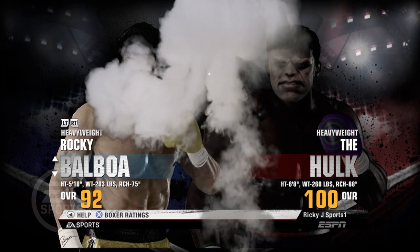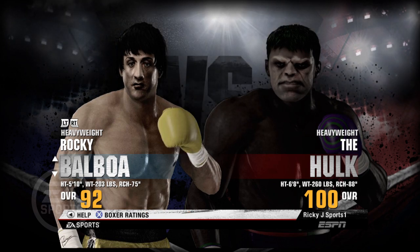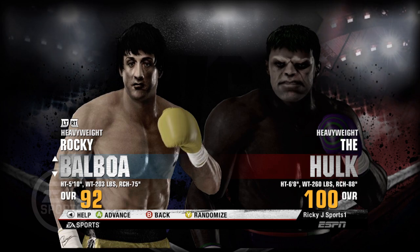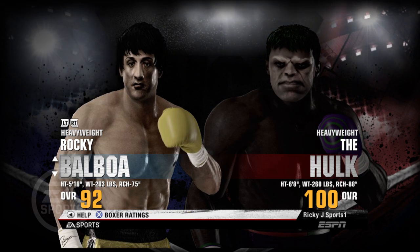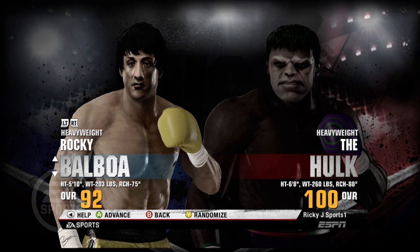What's going on YouTube, this is Ricky J. Welcome back to another challenge, and this one is gonna be pretty nuts, because we are gonna be going up against a 100 overall boxer — the Hulk — 6 foot 8, 260 pounds, and a reach that is 88 inches.